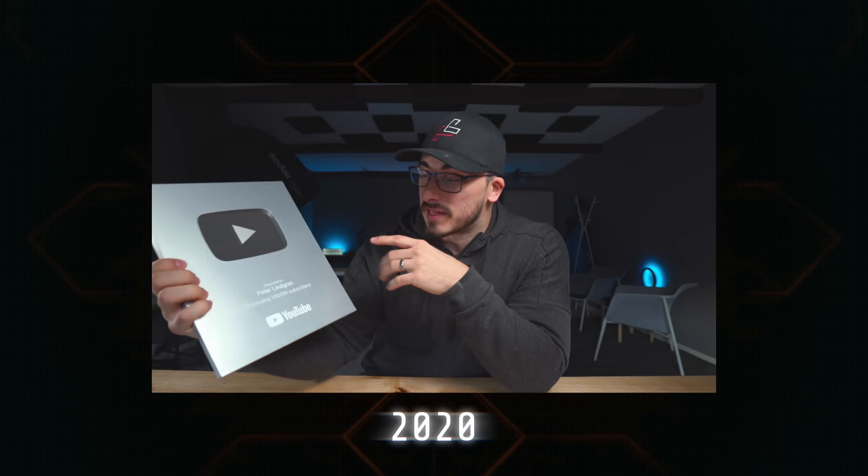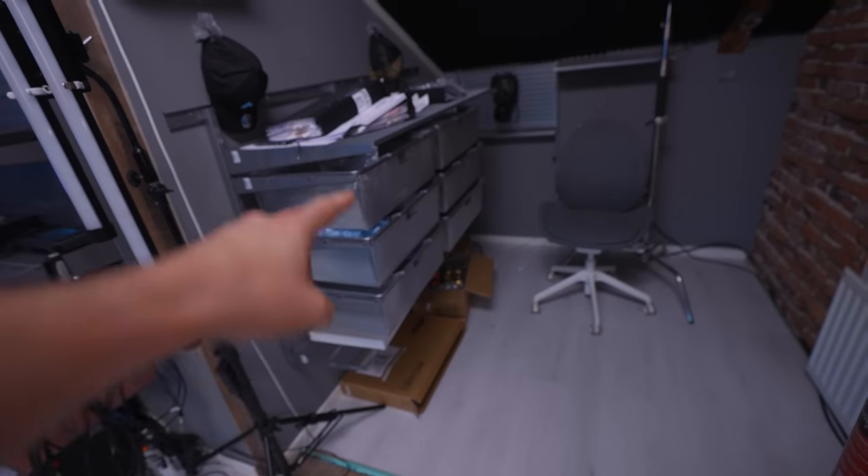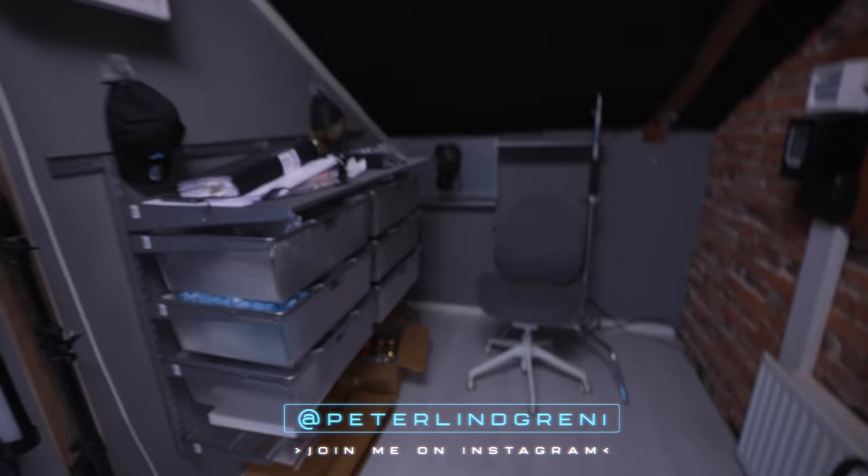Hey, hope everything is good with you. Do you remember how this place looked when I moved in here? It has been such a huge change in these last two years that it's kind of hard to grasp. This was the corner that my first desk was in, and instead of having these here, I had the desk placed here and it didn't really give any depth to the videos — it kind of just felt cramped and forced.